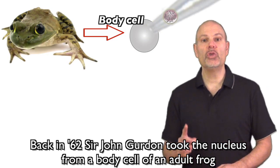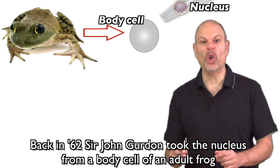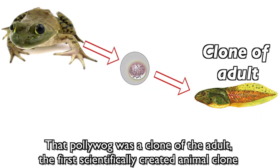Back in 62, Sir John Gurdon took the nucleus from a body cell of an adult frog, poked it in an egg cell that had its nucleus removed. Its fused cell grew to be a polywog. That polywog was a clone of the adult, the first scientifically created animal clone.